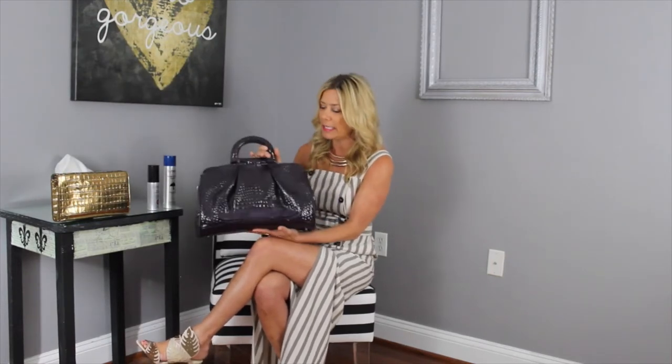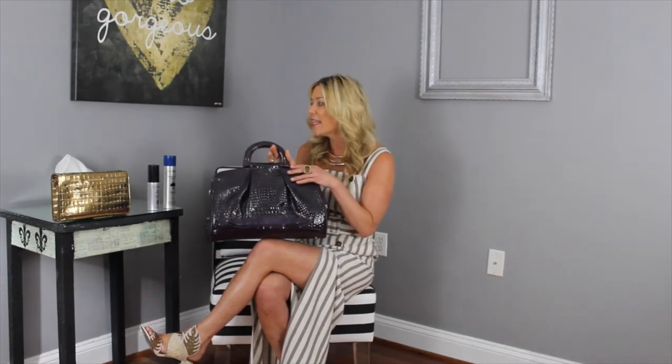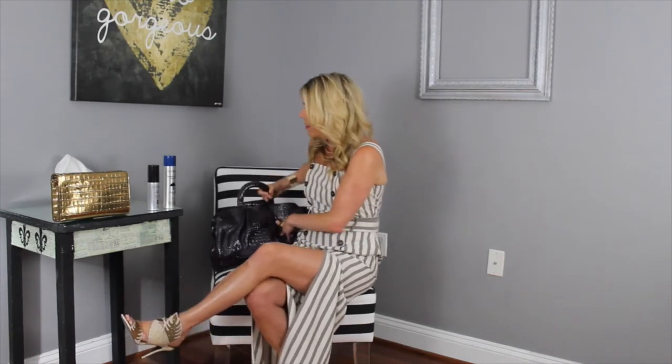Third, use a dust bag to hold your purse, which helps keep dust off your bag. For example, this is a handbag that I purchased in Italy. It comes with its dust bag and I keep this both filled on the inside with tissue paper, and then I use the dust bag as well that comes with it.